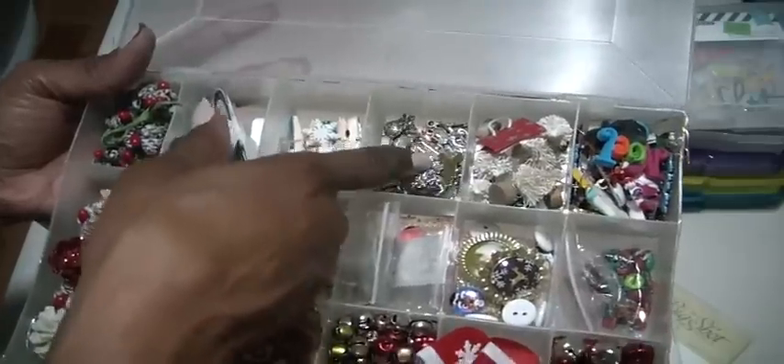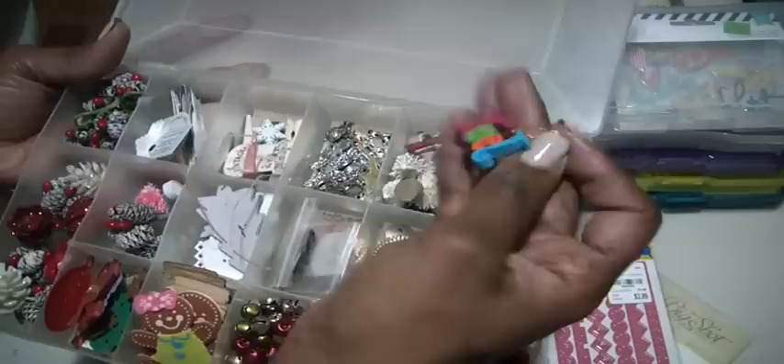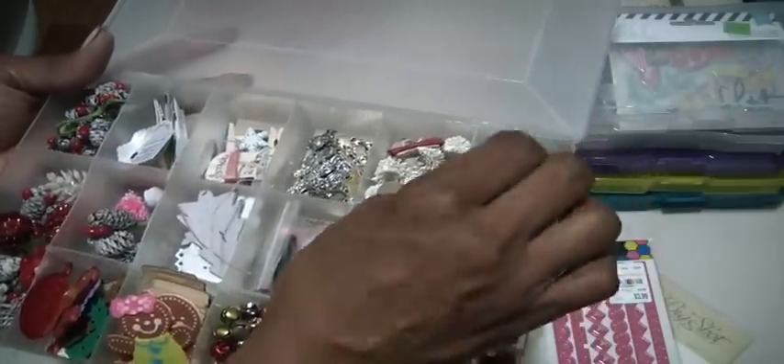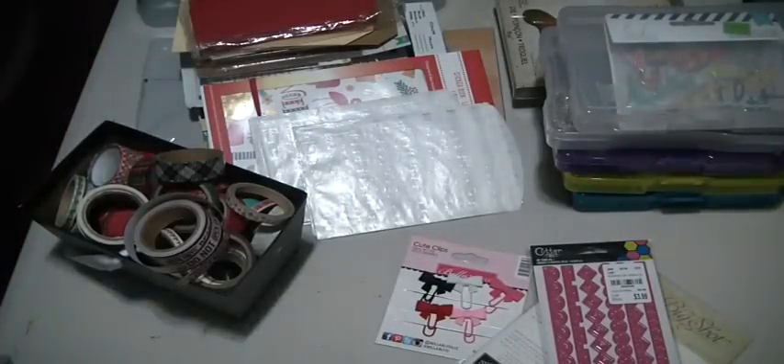I have some charms in here that I'm going to be using on my tags — beautiful Christmas trees and some other little ornament-type pieces. Hopefully I can put a small dent in this and use them when I create my Christmas tags.